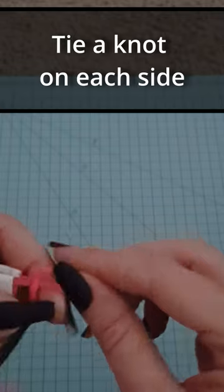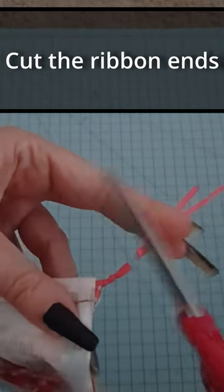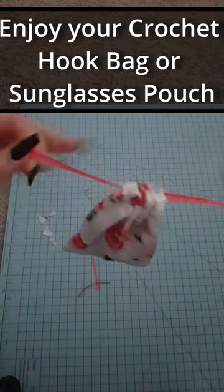Tie a knot with the ribbon on each side. Cut the ribbon ends. Enjoy your crochet hook bag or sunglass pouch.